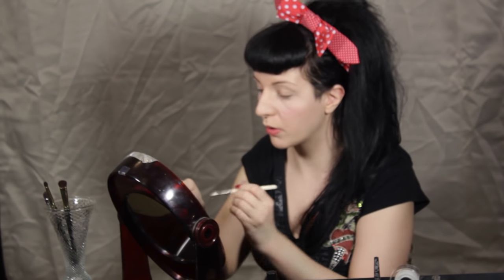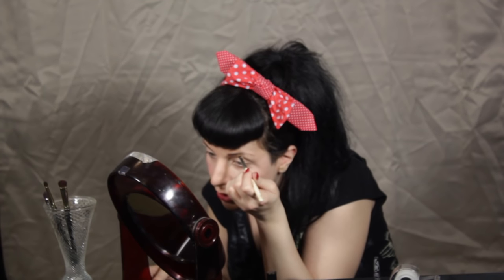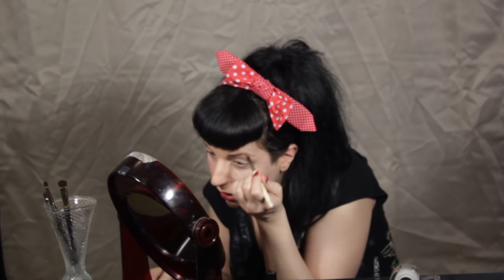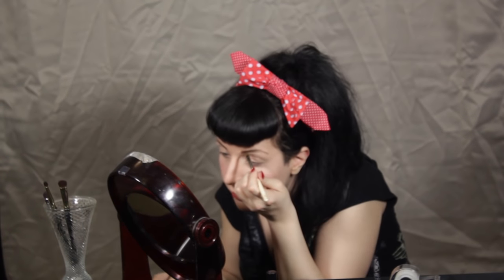Now that I have my wax done, going in with the powder like I did on the other side, I'm just going to try to make them as identical as possible, although that seems to be a challenge when it comes to eyebrows. I also like to make the front just a little bit thicker since I'm going for a fifties pinup look — so a fuller brow with a really sharp arch.